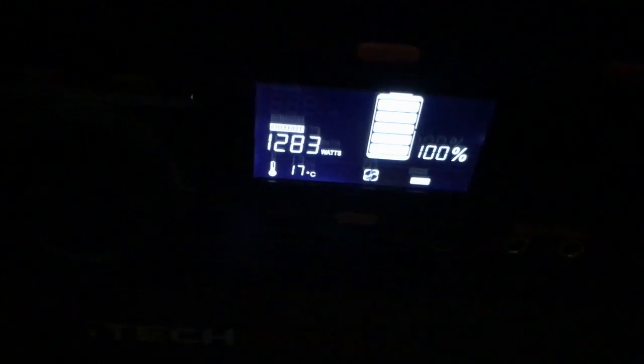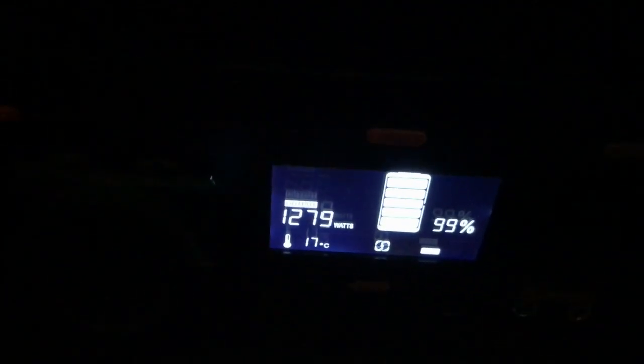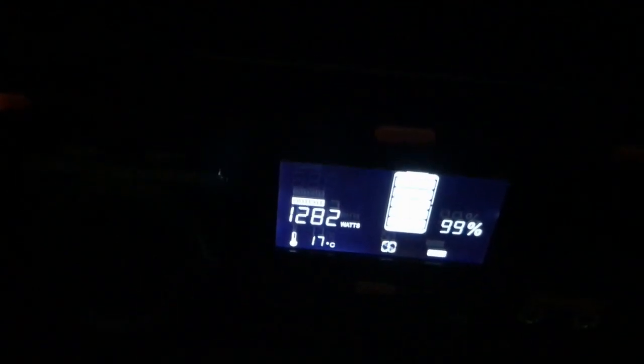Sorry about that, couldn't see the start button — it was too dark and I haven't used this before. Power currently, right from the start, is 1283 watts. I'll keep watching and see what wattage it draws throughout. It's now 1278 watts — so this is a 700 watt microwave drawing around 1278-1283 watts.